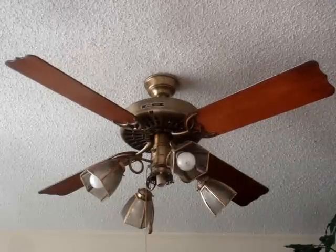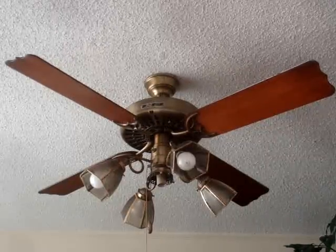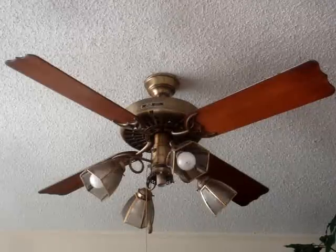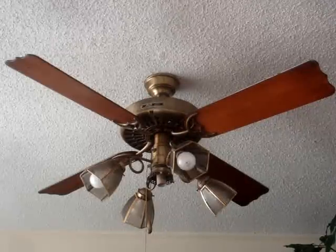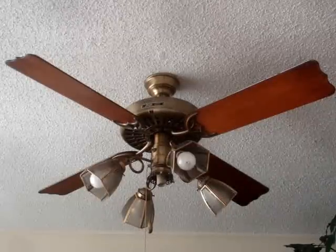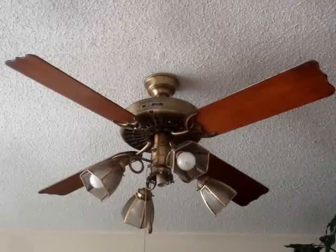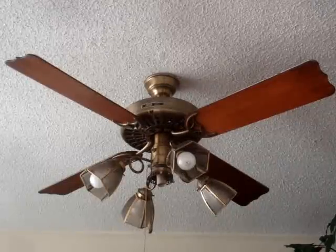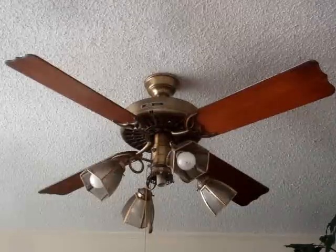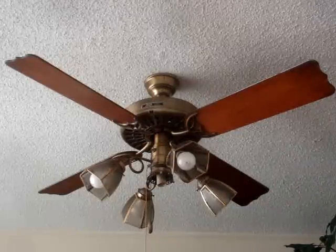This is a 52-inch Antique Brass Hunter Original, and according to the serial number it's from 1986. I got this off of Craigslist and it cost me $40, and the guy delivered it, so I think it's a pretty good deal. It's got the nice wingtip blades on it, which just look very good.